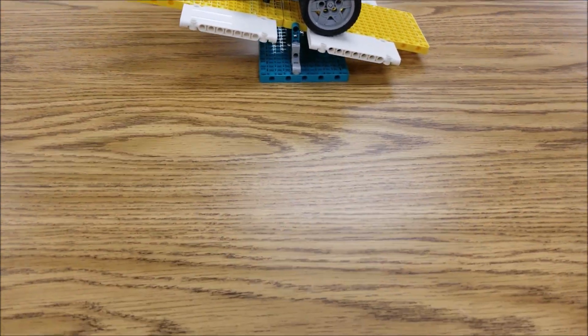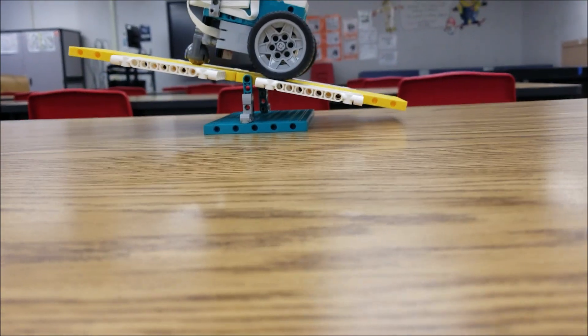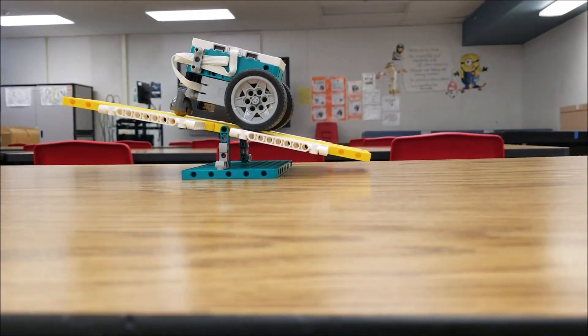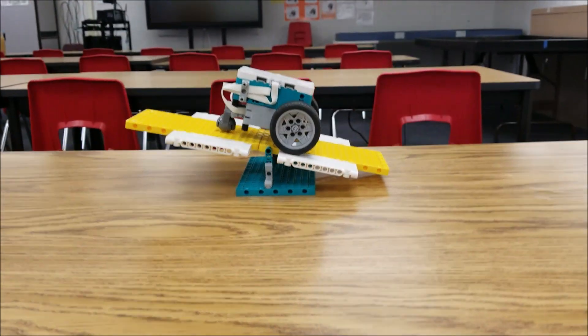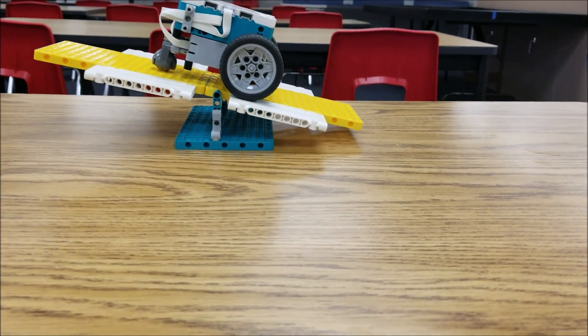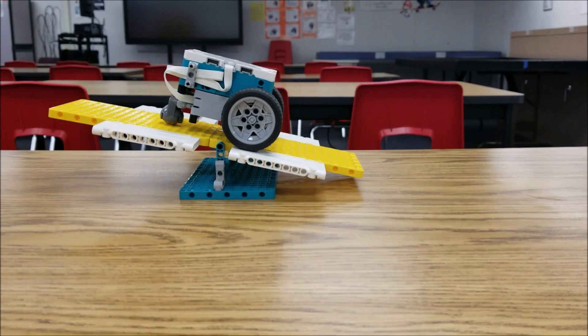Oh, let me look at this — that's balancing there, guys! Look at that. That is definitely off the table. It's not perfectly level, but that is off the table. Look at that!